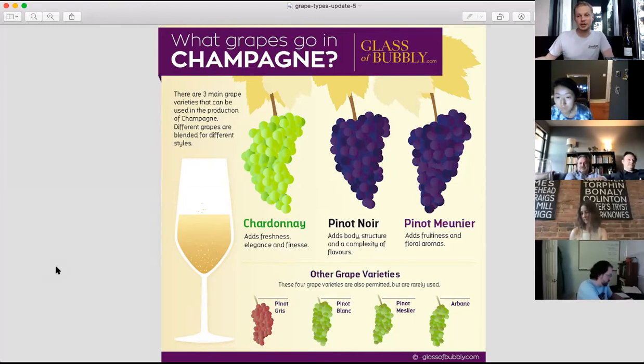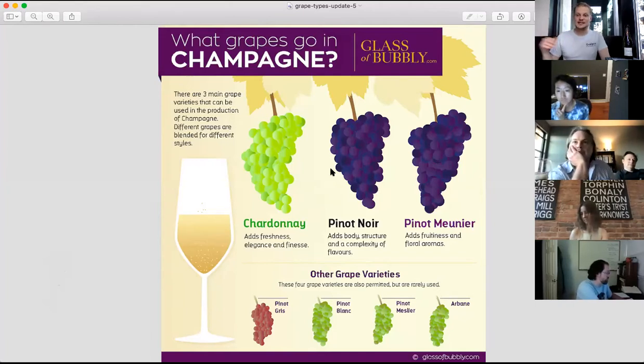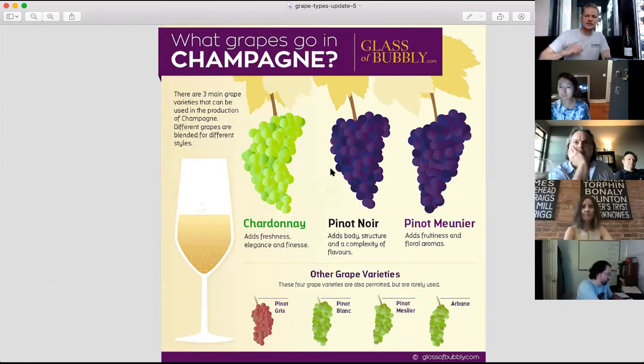Chardonnay thrives in the Côte de Blanc — it loves east-facing sites in Champagne and loves the hardest, chalkiest, thinnest soils throughout the region. Pinot Noir gives Champagnes their structure, their body, their broad-shouldered fuller fruitedness, and tends to thrive on south-facing sites with slightly heavier clay soils. Historic villages like Ayy — at the base of the Montagne de Reims — and north-facing sites on the northern end of the Montagne de Reims are where Pinot Noir thrives. Pinot Meunier is the least well-known of the bunch — it's an early ripener, later to bud and flower, earlier to ripen than Pinot Noir, so it does very well in the Vallée de la Marne, which has even heavier clay soils.